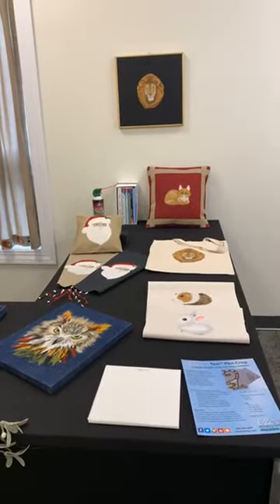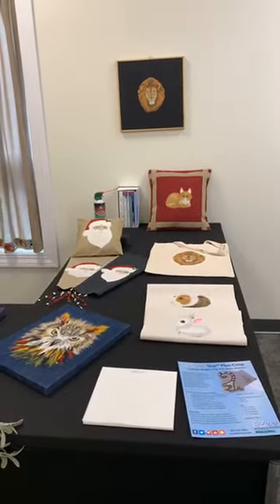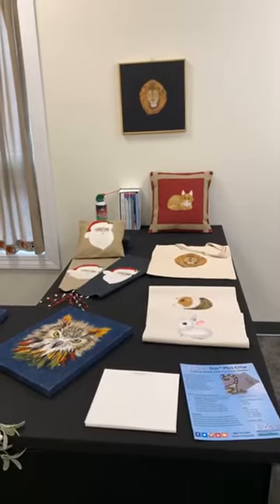She will walk us through the steps of creating these lifelike designs destined to be your favorite artwork, gift, or even a throw pillow for the holidays.